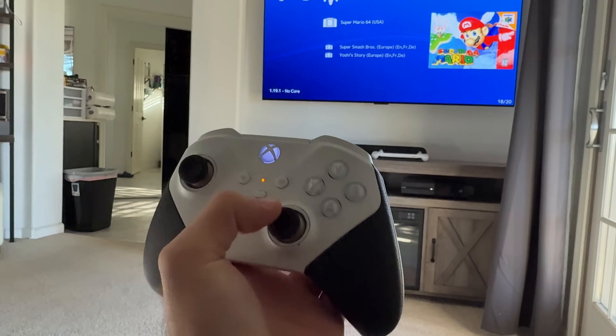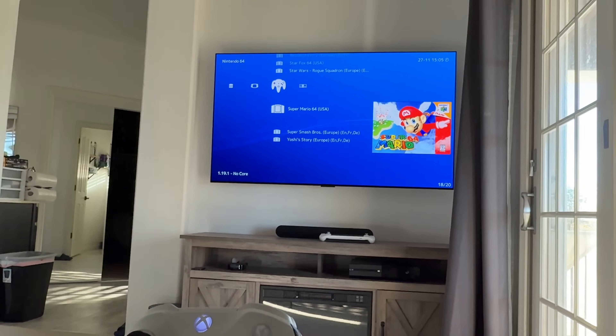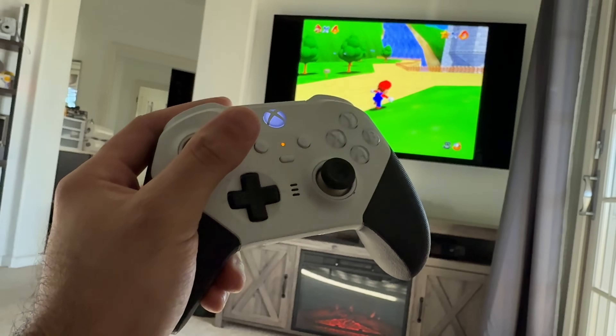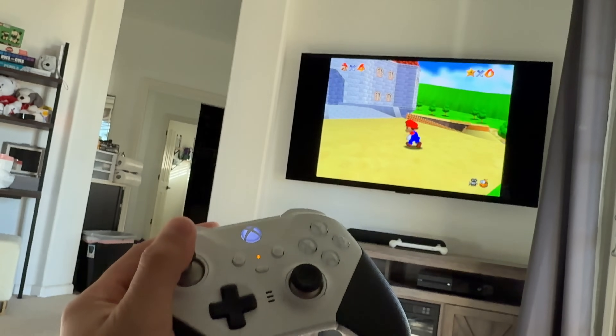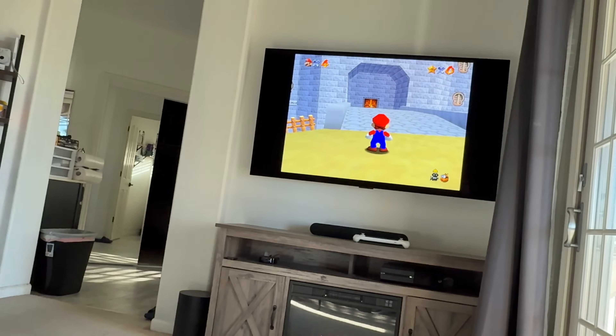How's it going everyone? In today's video I'm going to be showing you how you can play actual real games on your Apple TV, as there's now no need to really jailbreak your device, nor is there a requirement to even sideload just to play some of your retro favorite games.